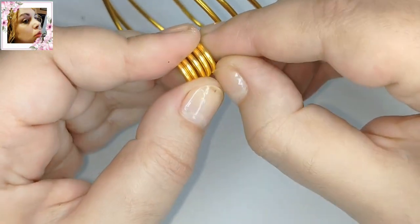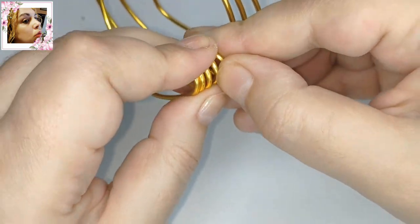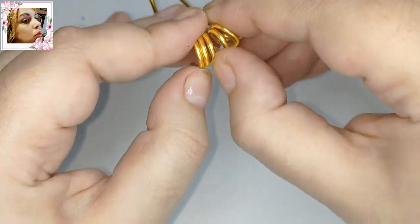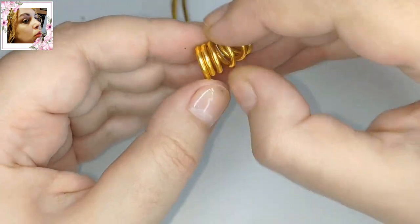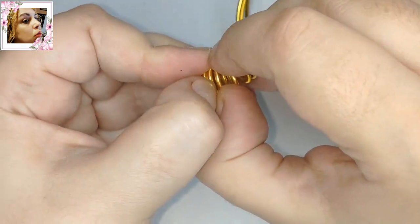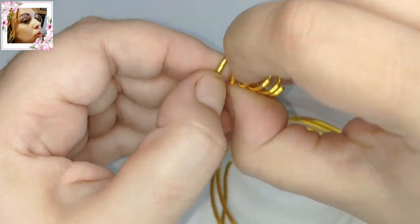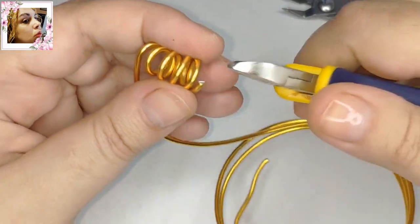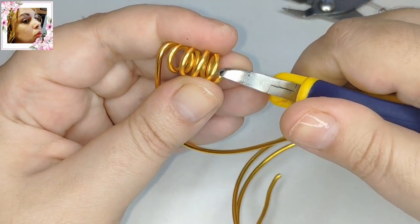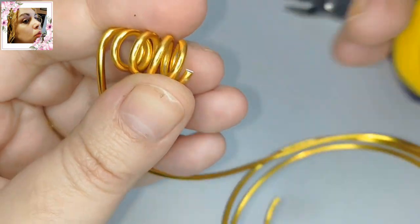Podéis encontrar esta pieza. Yo las voy separando para que cuando las corte, cuando le dé los cortes, ya queden abiertas. Porque no es muy apropiado para este trabajo abrirlas con un anillo de abrir argollas, ya que se puede marcar demasiado. También es cuestión de gusto y del material que trabajéis.